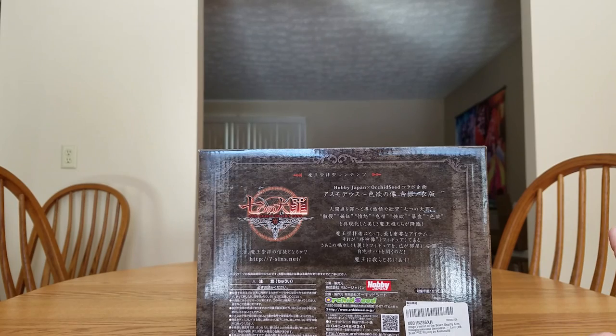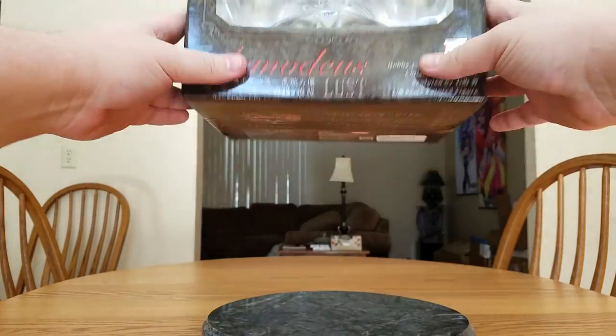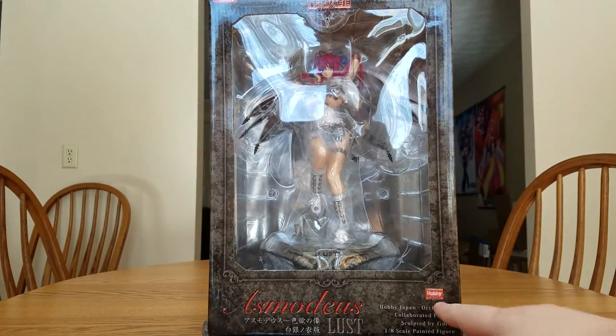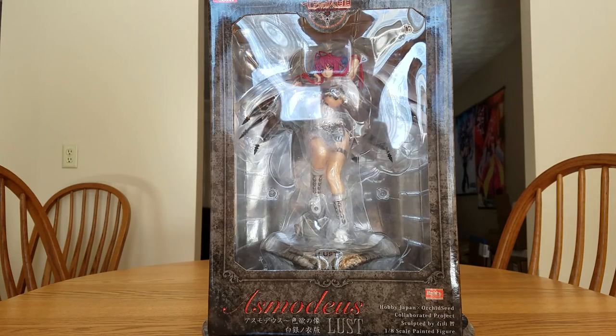One thing I noticed about Amazon is they never really get manufacturers right in the description. Her listing actually says 'Image version of the Seven Deadly Sins Hakugen no Koromo Asmodeus 1/20 scale PVC figure by Anime Wild' — but it's not by Anime Wild, it's by Orchid Seed and Hobby Japan. Let's go ahead and get this beauty open.